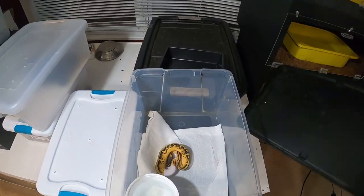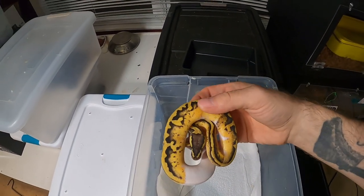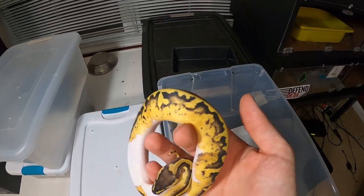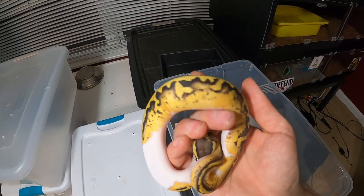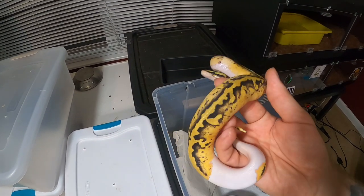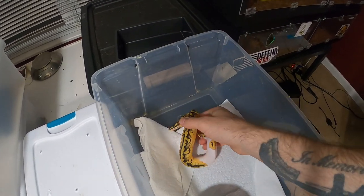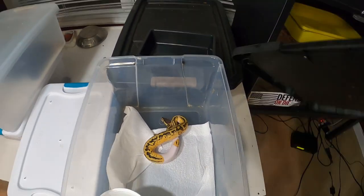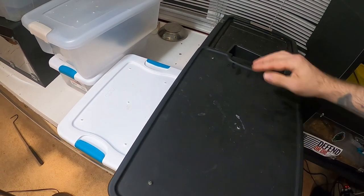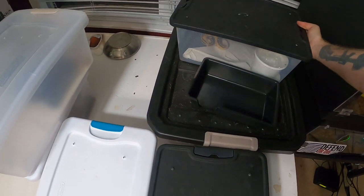No hides in here because I took them all out. Pastel pied female looking really nice — I love how much pattern is on her, just a really really pretty snake. The pastels do fade out with age just like every snake, which is kind of depressing. I wish they would stay as bright as they are as babies into adulthood — that would be really really nice.